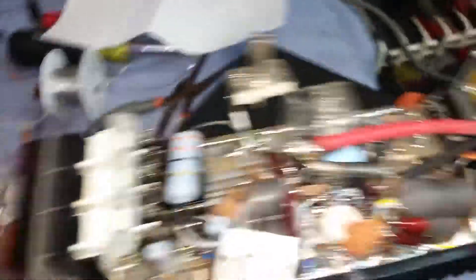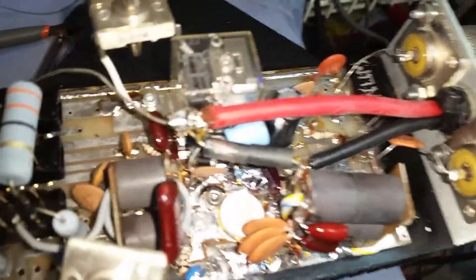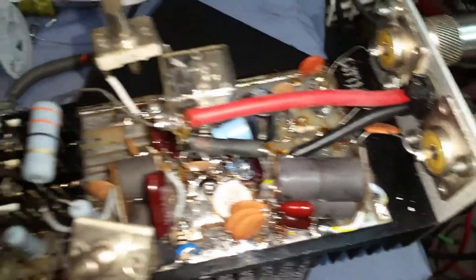I went ahead and thickened up the trace here going all the way back. And believe it or not — I wish I would have recorded it — after I thickened up that trace, you gained 10 watts PEP. Can you believe that? I always just didn't really like the idea of power having to flow through that small trace on these amps.